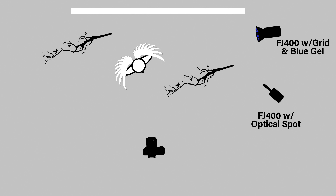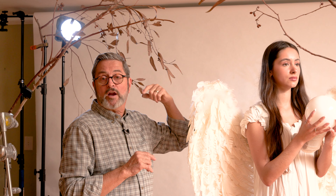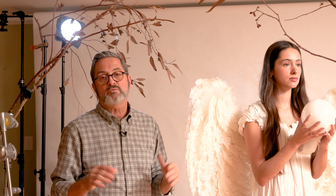We added a rim light on the camera left side. This has got a 7 inch reflector on that Bowens mount on the FJ400 and it's got a 40 degree grid in it. It's meant to give us a nice rim light on the side of her hair and to open up the wings a little bit and to backlight the smoke so we can see it in the scene. A quick note about rim lights: make sure they're just a little brighter than your key light so they're doing their job of separating the subject from the background, but don't let them be too bright or it just starts to not look natural. Make sure they're kind of subtle.